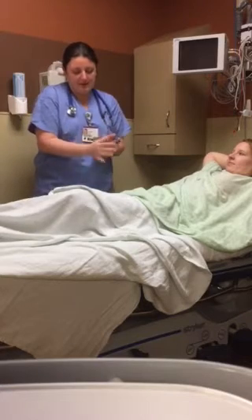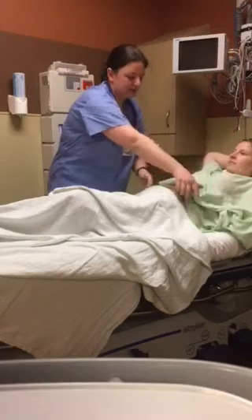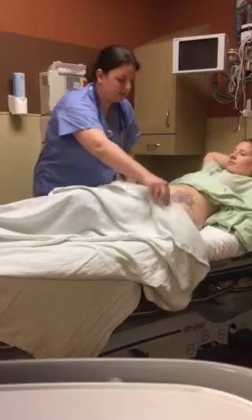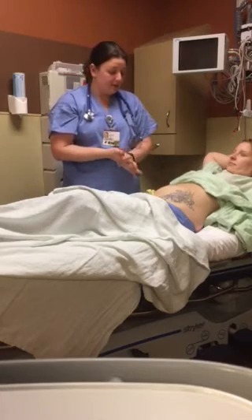I'm washing my hands here. I'm just going to lift your gown up and expose your abdomen area. Looking at it, it's nice and flat and symmetrical. There's no masses noted.